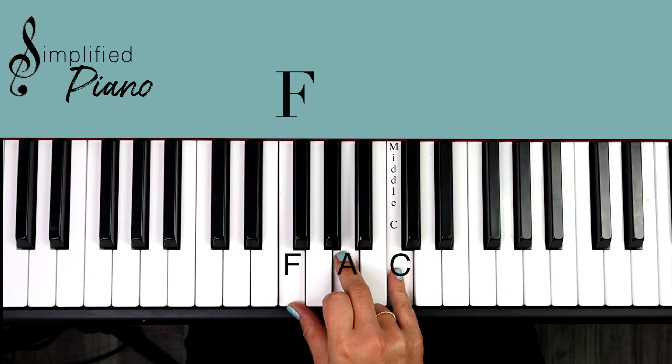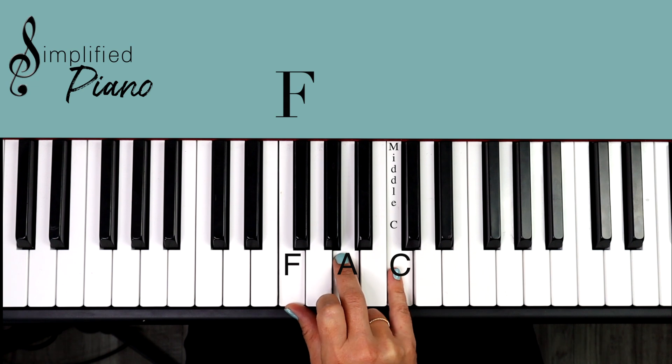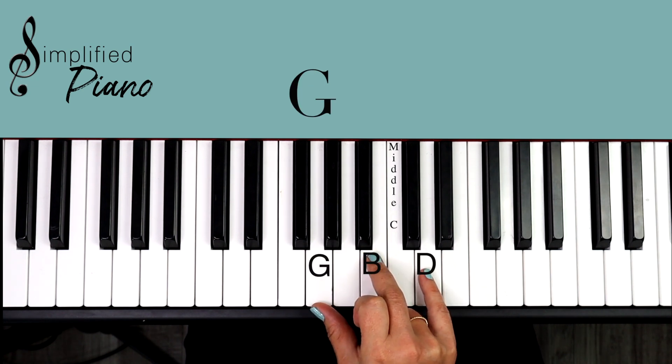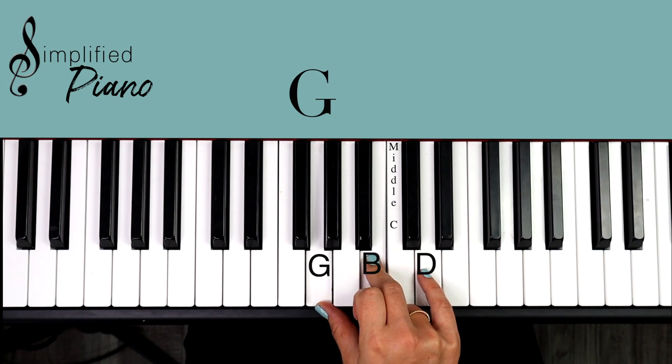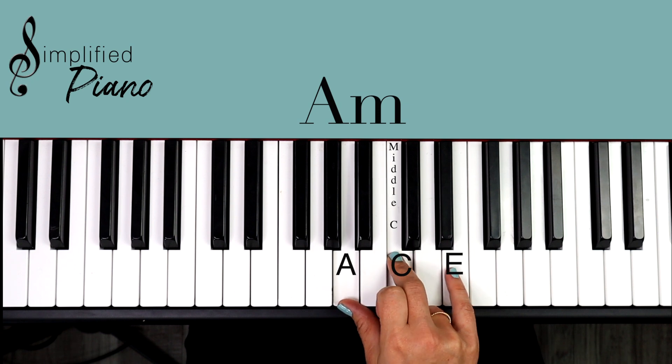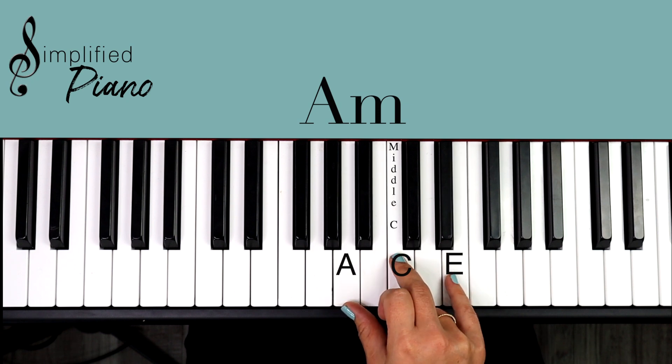We have the F major chord there, and if you freeze this shape in your hand — I'm just moving fingers two and four out of the way so you can see — move this hand up one set of notes and play G, B, D. That's our G major chord, and then move up one set of notes again and we have A, C, E. That's our A minor chord.